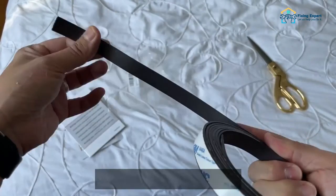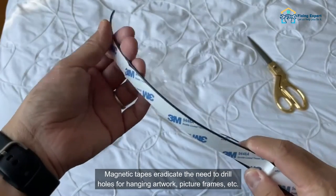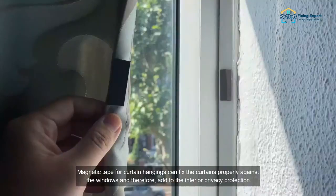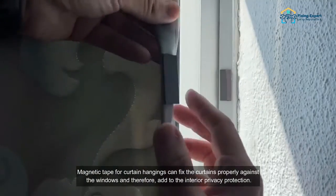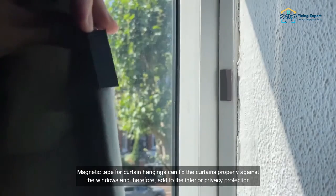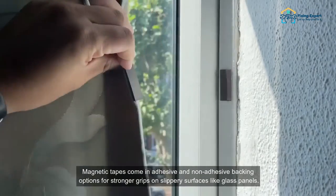The advantageous features of magnetic tape strips: magnetic tapes eradicate the need to drill holes for hanging artwork, picture frames, etc. Magnetic tape for curtain hangings can fix the curtains properly against the windows and therefore add to the interior privacy protection.